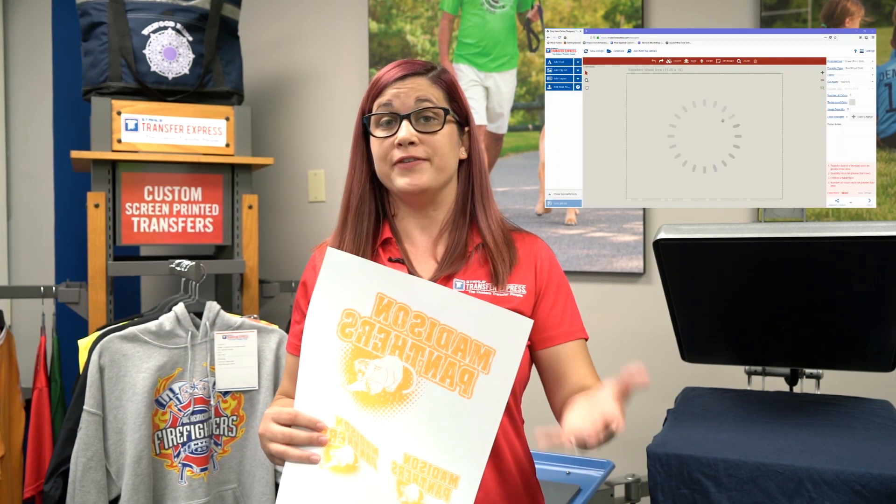Since you're new to transfers, you can create our transfers using multiple methods. One, you can go to our website, transferexpress.com, using our EasyView online designer, pick one of our layouts and customize it to your needs. Or secondly, you can upload your own artwork and we can create a custom transfer for you.